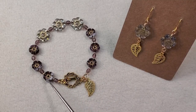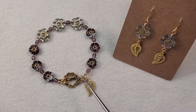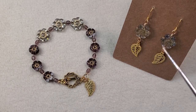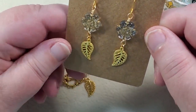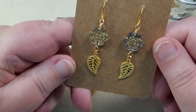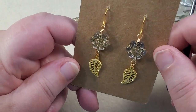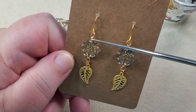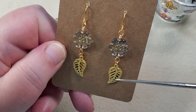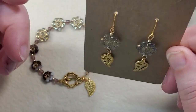I also used a few little 11-0 gold seed beads from my stash, a toggle clasp, and dangled a little leaf charm off of it. Then I made a little pair of earrings to go with it. I used some German-style wire, did wire-wrapped loops on each side of the flower, dangled one of the leaf charms off the bottom, and put them on some fish hook ear wires.